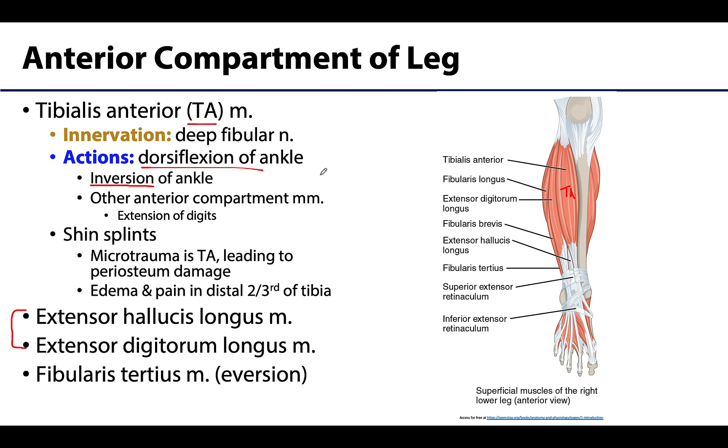The tibialis anterior also plays a role in inversion of the ankle due to its tendon placement. A helpful memory rule: tibialis muscles are always inverters. If a muscle has 'tibialis' in its name, it's an inverter; if it has 'fibularis' in its name, those are the everters. There is actually one muscle in the anterior compartment that plays a role in eversion, whereas tibialis anterior plays a role in inversion.